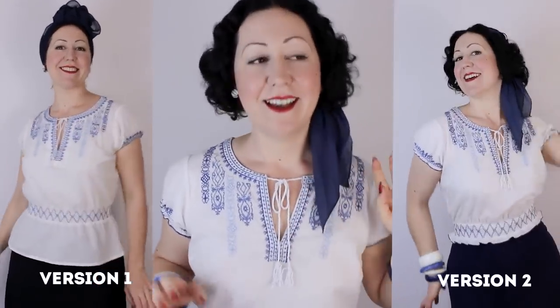Today's case is this 1930s peasant style blouse, which I transformed not once, but actually twice. That's right.